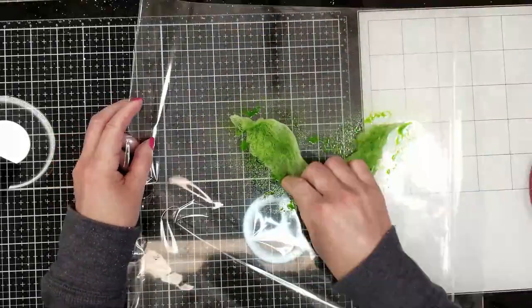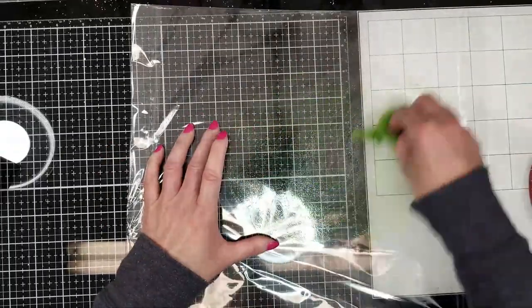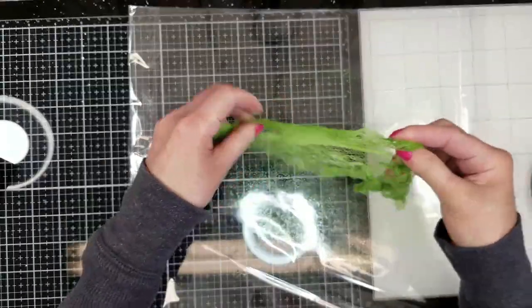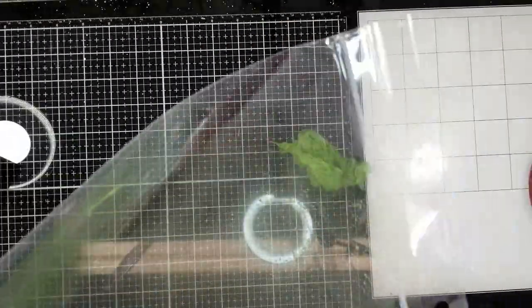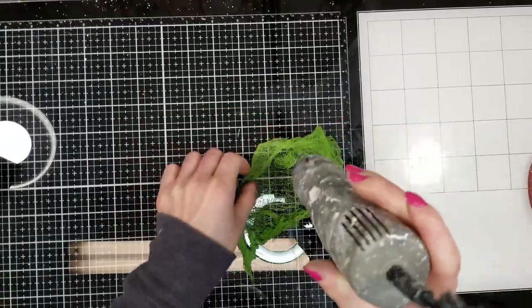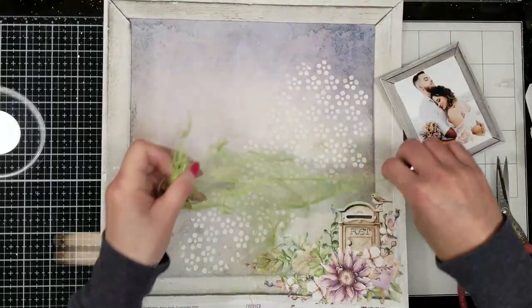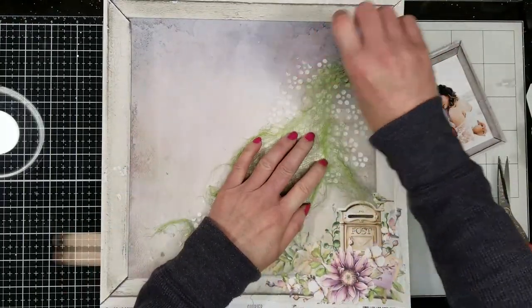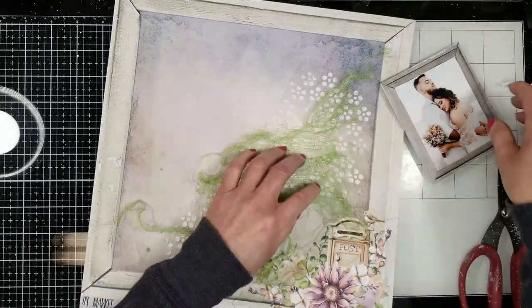I add the Color Bloom to the cheesecloth — that way it's easier to dye the fabric. Once I add enough Color Bloom to dye the fabric, I dry it with the heat tool. Once it's drying, I fray all the edges of the fabric because I want to create a lot of texture.